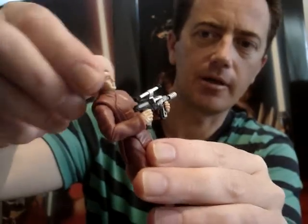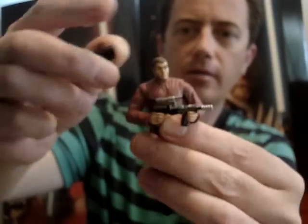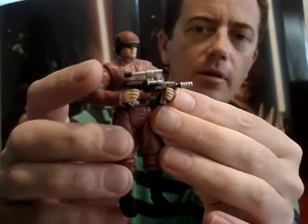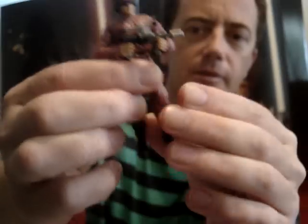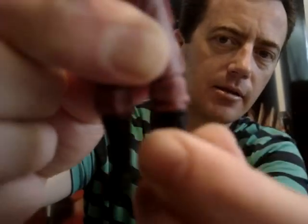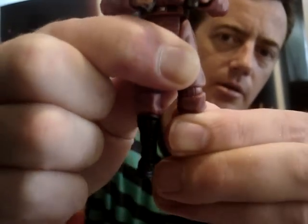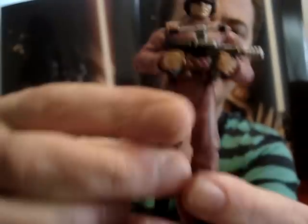He's reasonably articulated. He's got a ball-hinged neck, ball-hinged shoulders, swivel elbows and swivel wrists, swivel waist, swivel hips. He has interesting legs — the legs sort of turn, but they're also ball-hinged as well. And no articulation at all in the ankles.